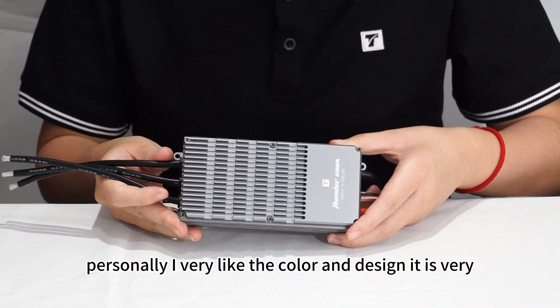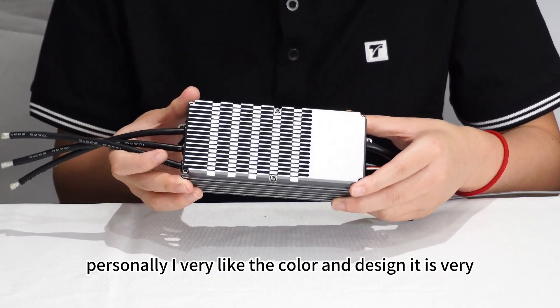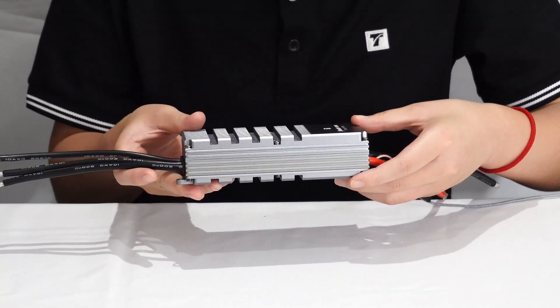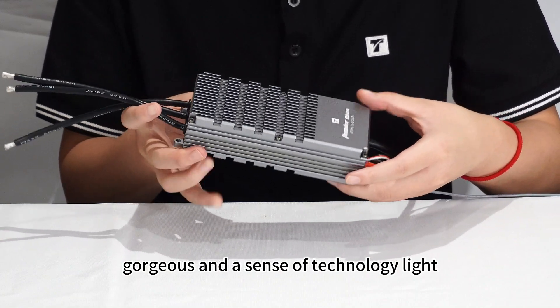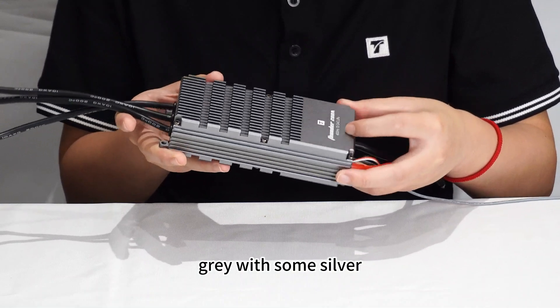Personally, I really like the color and design. It is very gorgeous and has a sense of technology — light gray with some silver.